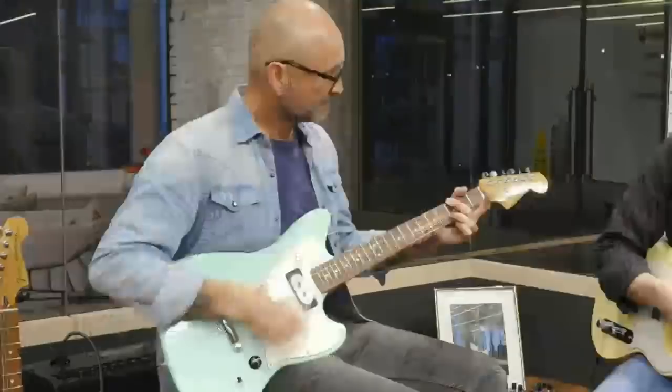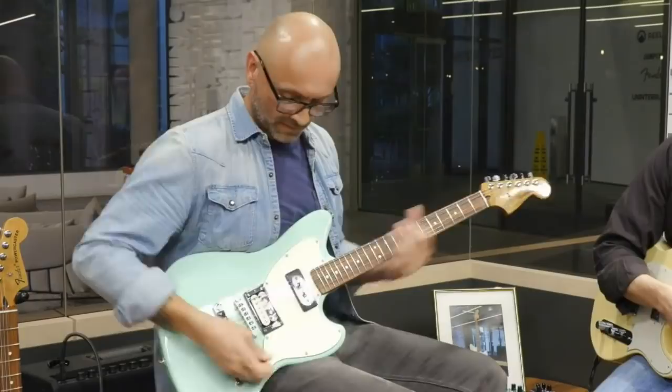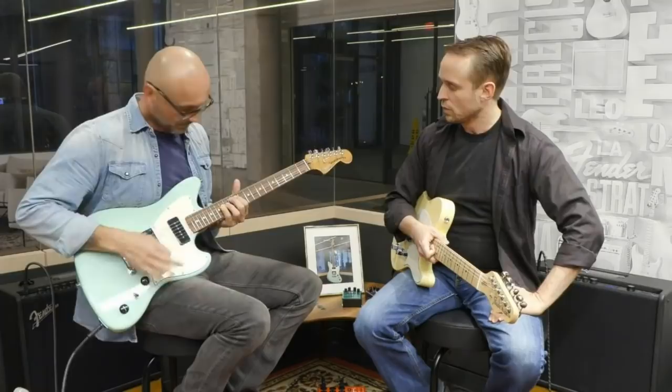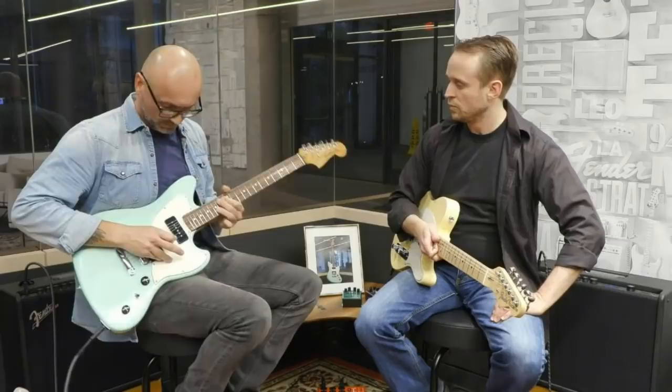Those two things — the roasted maple neck and the P90 — really go well together. So you've got a P90 in the neck position and a humbucker in the bridge position. With the P90, even when distorted and loud, you hear every note clearly. And again with high gain, everything cuts through really nicely.